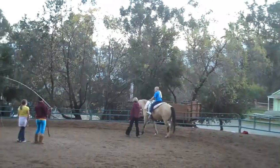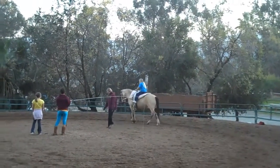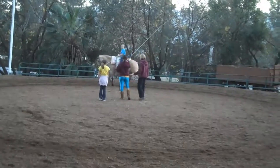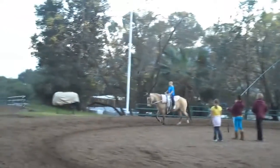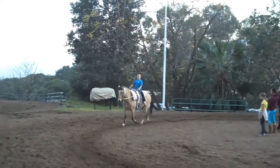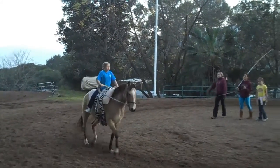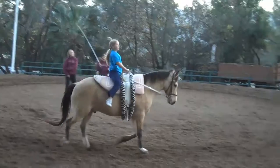All right, you're going to hang on and this one's going to trot for you. Good. So stretch those ankles down and squeeze the horse.